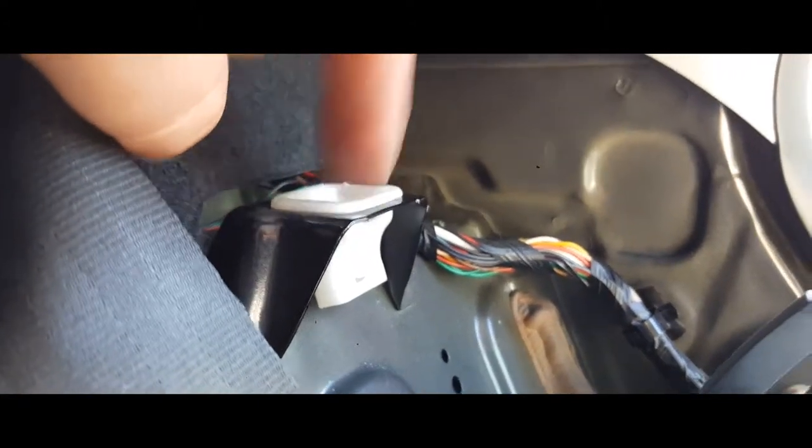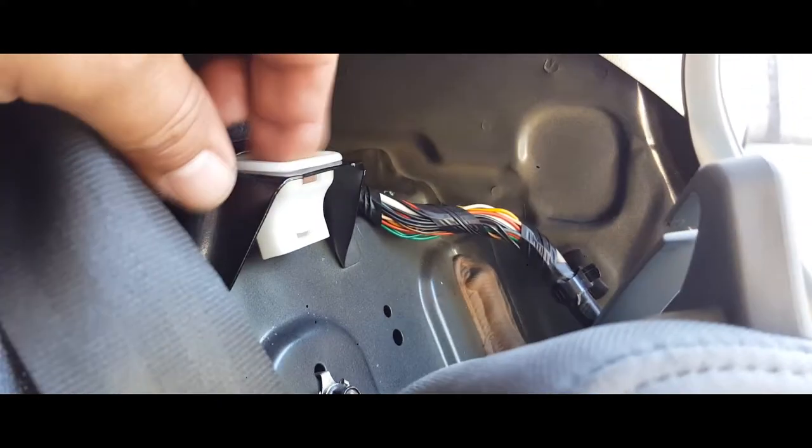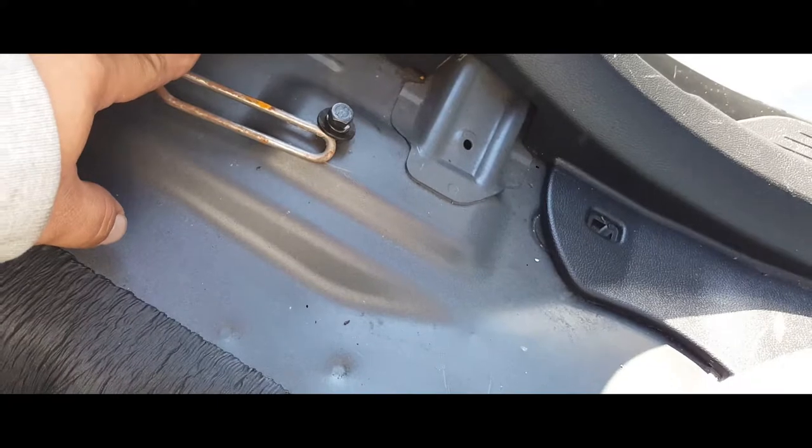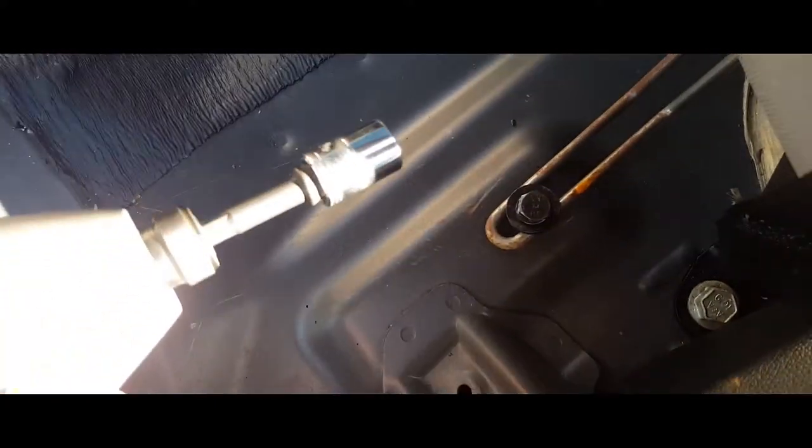One thing I forgot to mention is the plastic clips that are originally here — you're going to take them off and place them in their place right here. I had to do that to the other side and forgot to record it, but I'm doing it to this side. Now this will be able to slip in there. Pull the seat belt forward and align it — it bolts onto this bolt right here. Use the 12 millimeter socket to tighten it up.